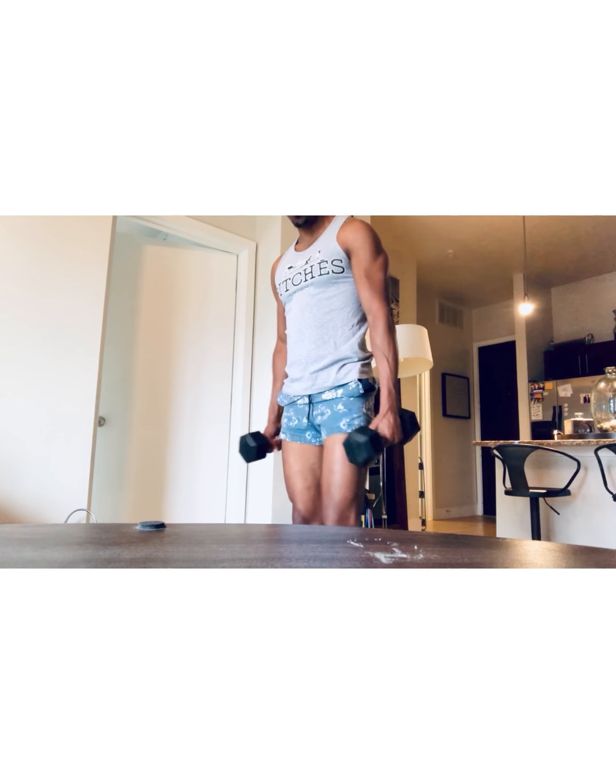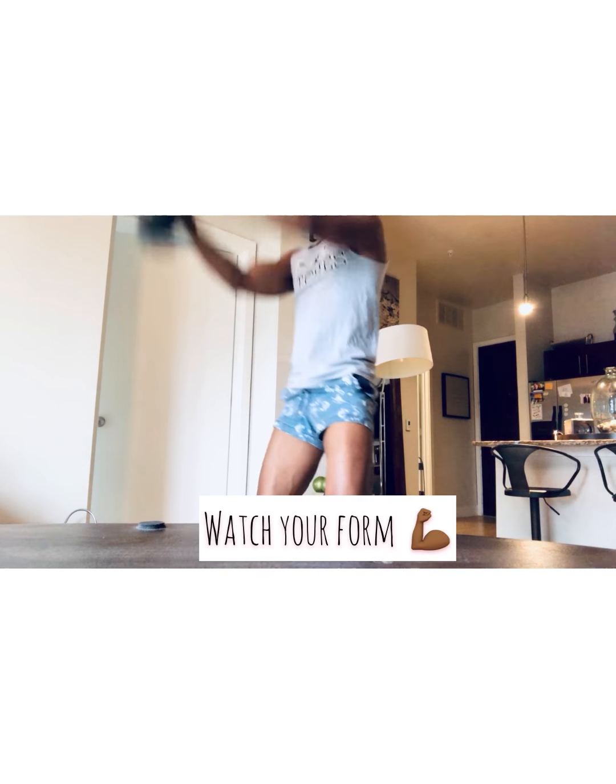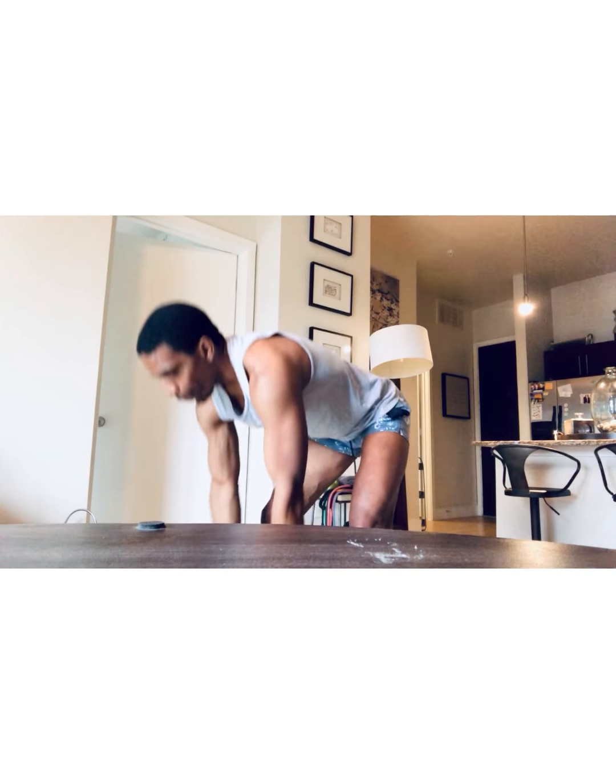We're going to start with an overhead dumbbell swing — grabbing the dumbbells, bringing them together, squatting down, and bringing them straight overhead. So typically when I'm working out, I do anywhere between three to four sets of 15 to 25 repetitions. This is a dumbbell overhead swing into a sumo squat, targeting the gluteals. It's also cardio. This particular segment is a little more advanced for those of you who want to kick up your exercise routine, keeping your glutes firm, your cardiovascular endurance up, and your waist slim and trim.